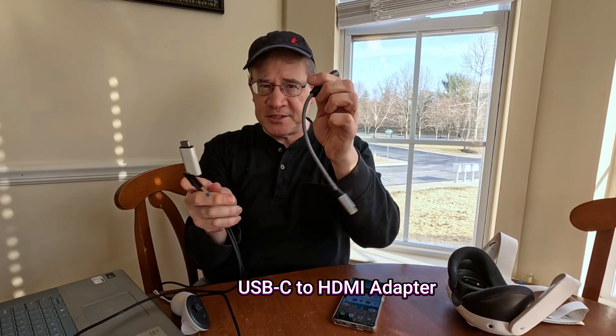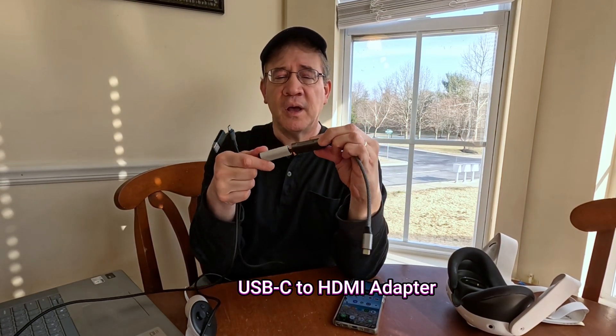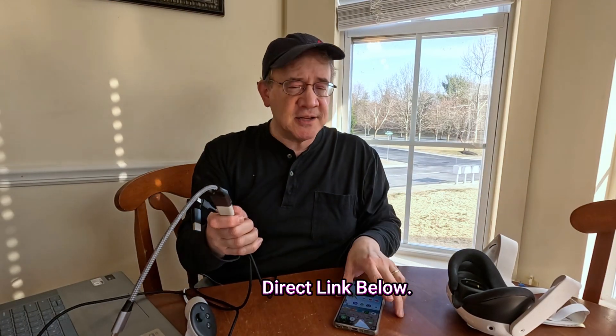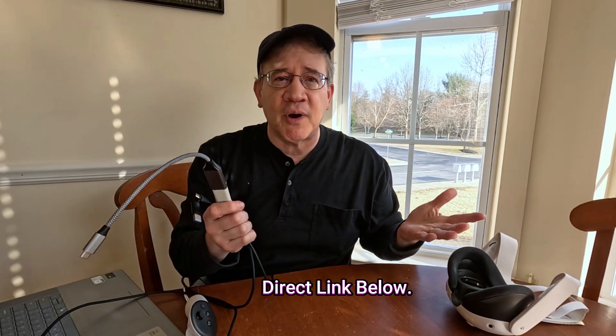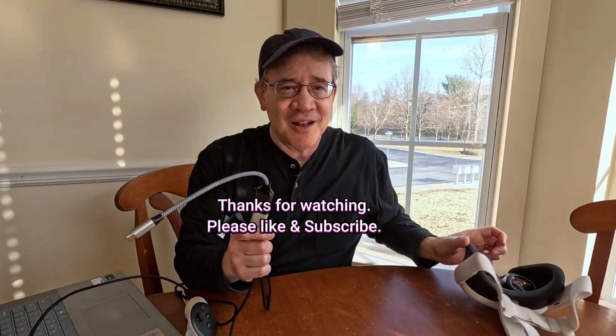If you're going to use your phone, you're also going to need a USB-C to HDMI output converter for your phone. This is a USB-C to HDMI adapter, and it really works great, guys — so give it a try. I'm Tom Drucker. Thanks for watching. Please like and subscribe. I'll see y'all next time.